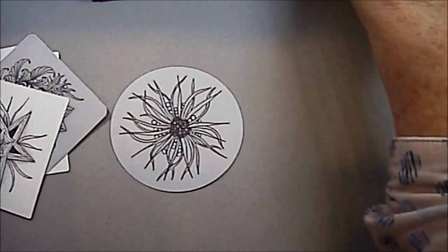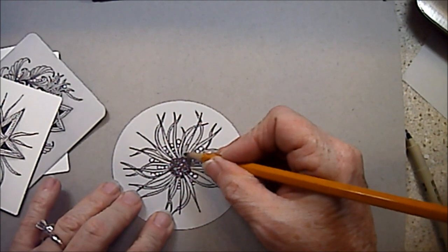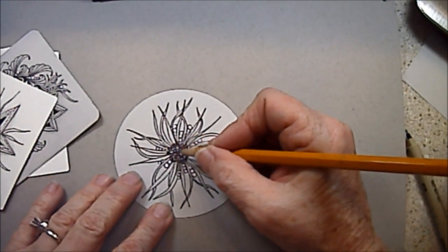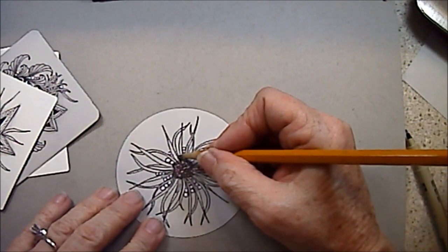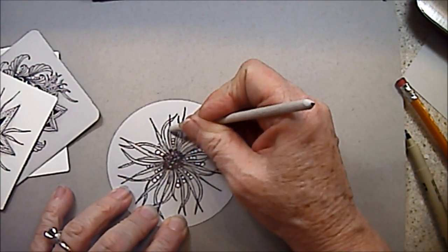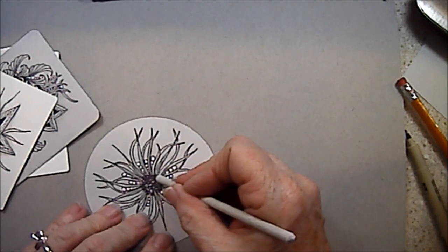And then it can also be shaded. I'm just using regular graphite pencil. I'm just going to shade up the little parts of my tentacles — not all of them, but a few of them. I'm not going to put any shading in the center; I want to keep that gray and black and not make it muddy. Once we get it shaded, we can blend these out with our shading stump so that we have a nice blend up those little tentacles.